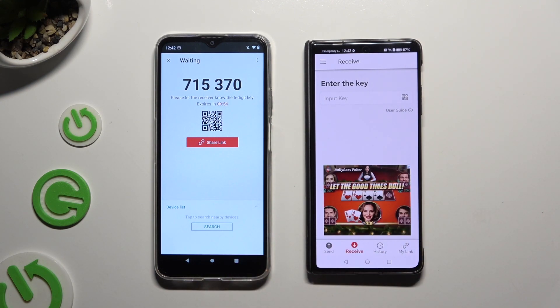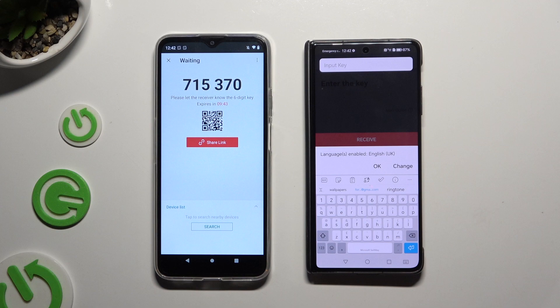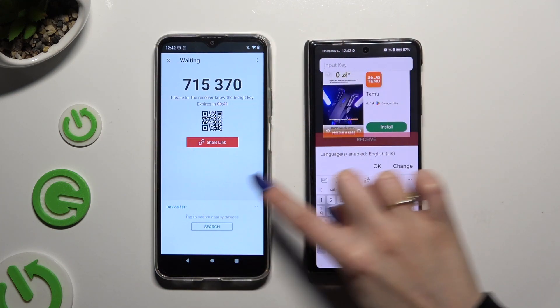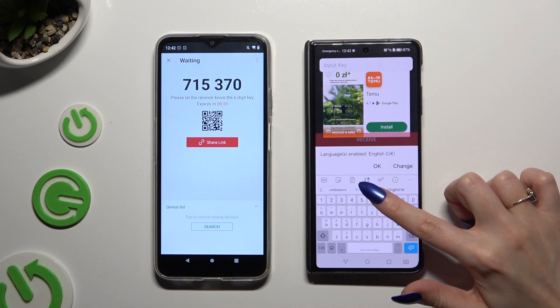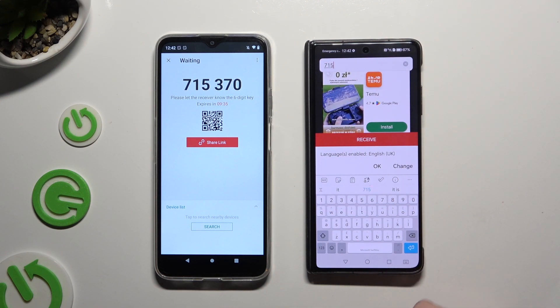Now it's time to decide which connection method will be better for you. If you wish to connect by inputting the key, click on the Input Key section, type in all of those numbers in the correct order, and to connect, select the red Receive button.